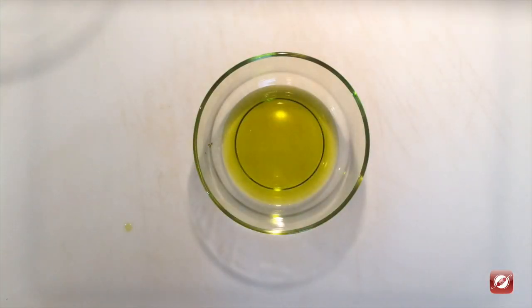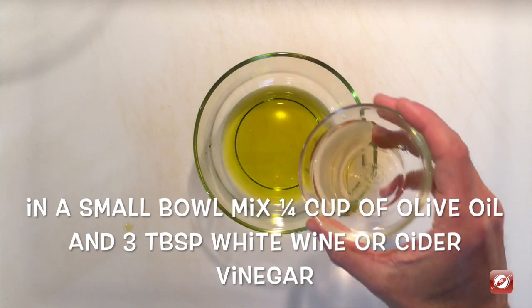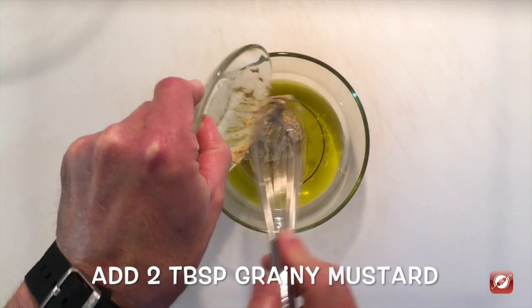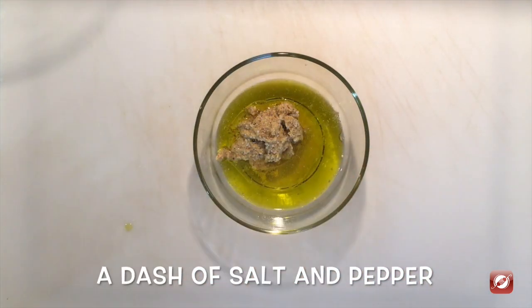To make the dressing for our potato salad I have a quarter cup of olive oil, three tablespoons of white wine vinegar, two tablespoons of grainy mustard, salt, and pepper.